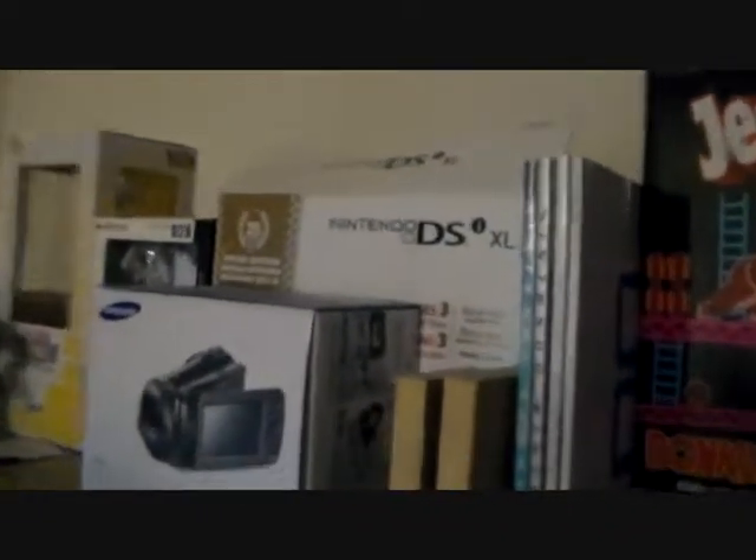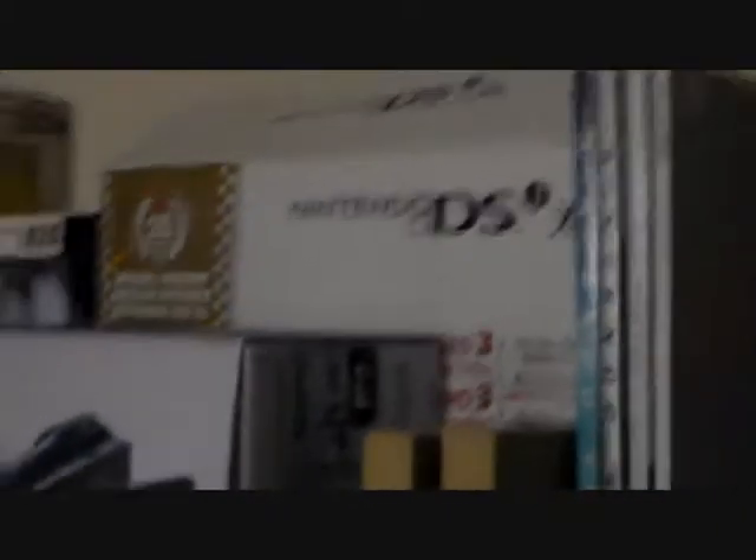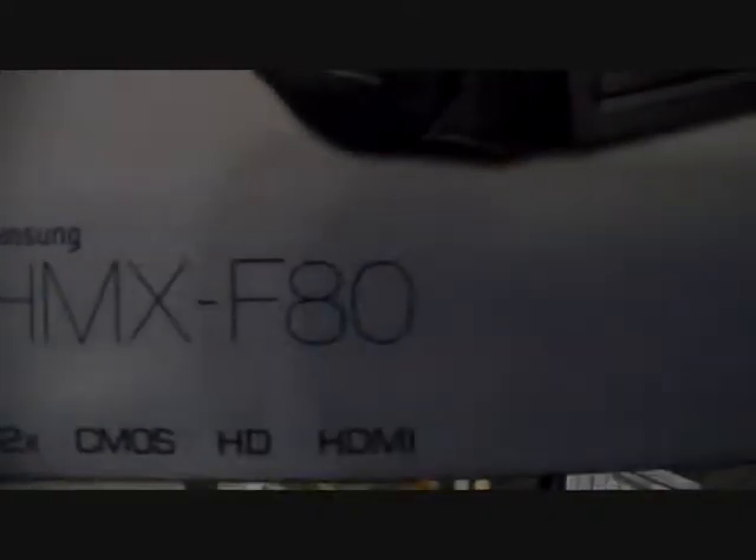The 3DS purple 3DS box. Sleeping Godzilla toy. We've got the Jenga box for the Donkey Kong version of Jenga. Let me just zoom in a bit. We've got Nintendo DSi XL, the Mario edition box. Cool. And the one I just removed was the box from my very own camcorder, the Samsung HMX-F80. It's a good, we'll say it's a good starter camera.